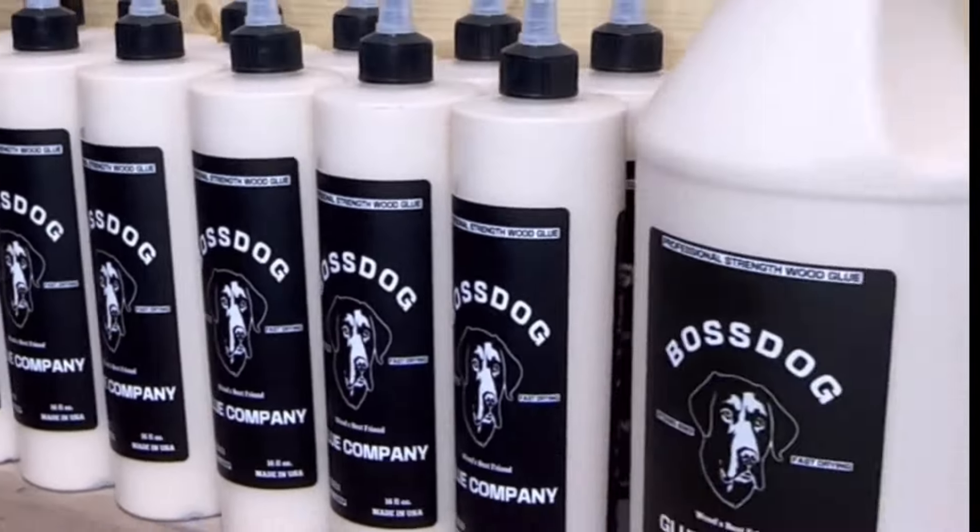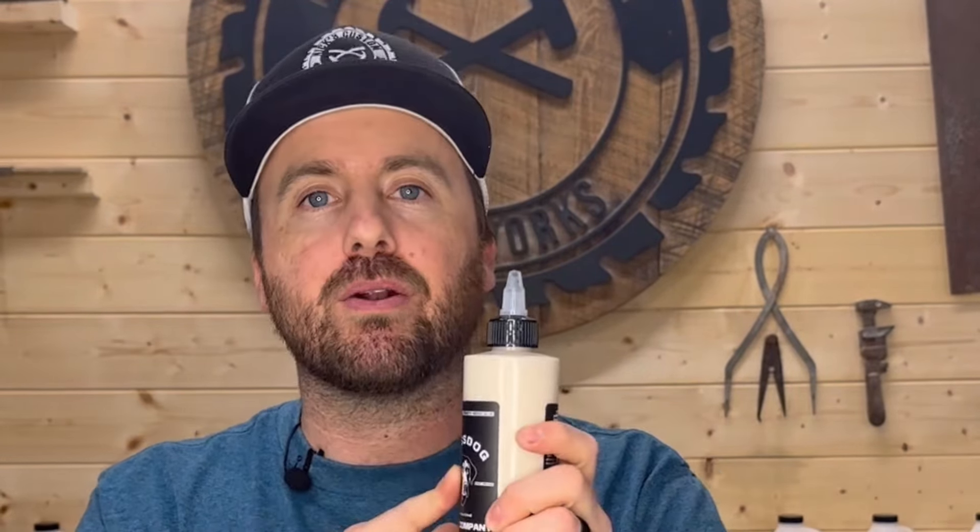So by far, one of the most asked questions I get is why did you start your own wood glue company? Well, I'm going to tell you why. All wood glues are not created equal. Each glue has its own specific highlight that it might excel at, and I was finding that I liked this part of this glue and this part of that glue, but they weren't in the same bottle. So I decided I was going to combine all of my favorite attributes that cater to makers like me and makers like you, and put them in one bottle.